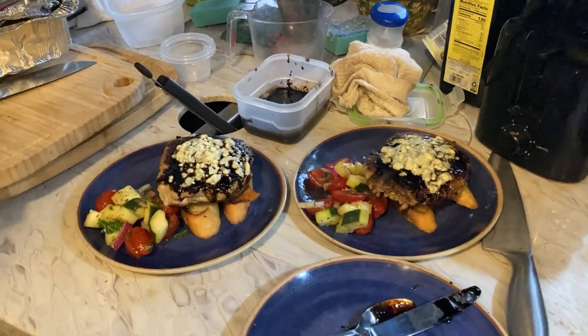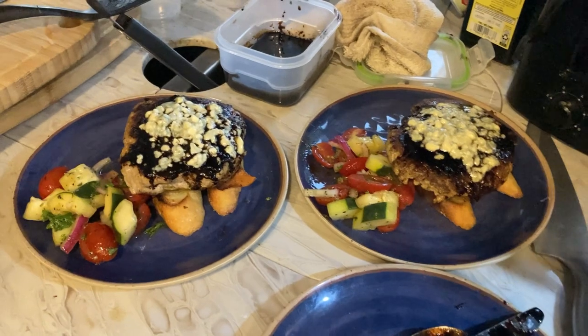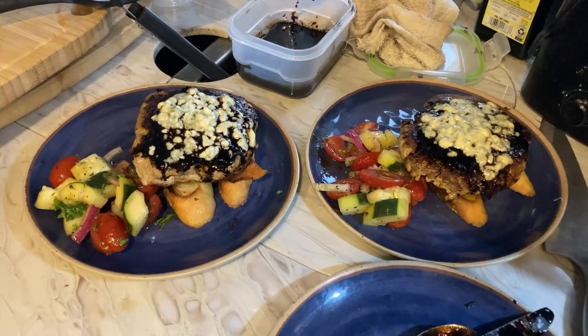Along with our cucumber tomato salad — dinner is served! What do you think of that burger? It's delicious. You like that blue cheese cranberry balsamic combo? It's wonderful — it's very Thanksgivingy.